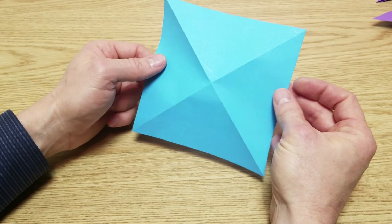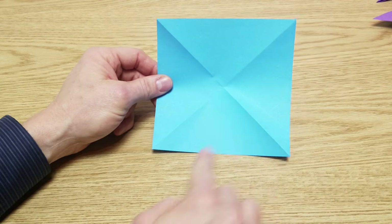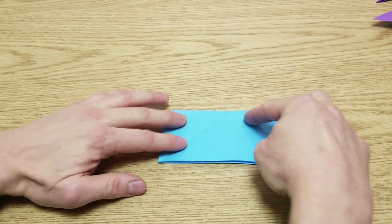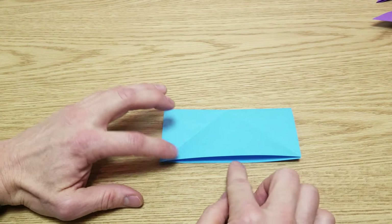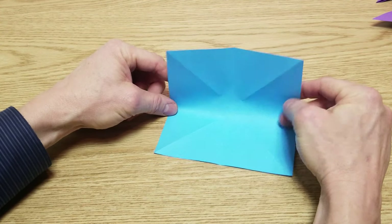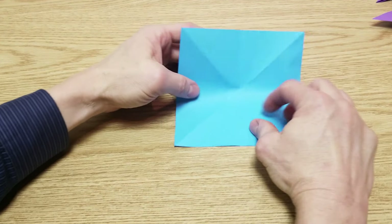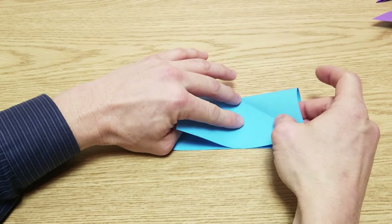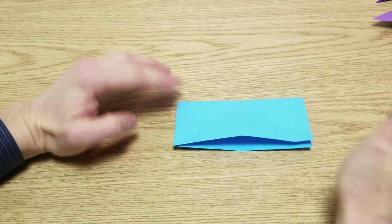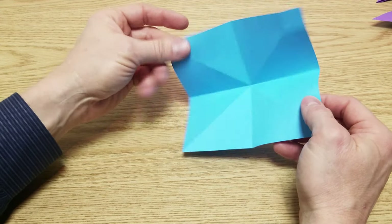Then we're going to fold this paper in half, but the difference is we're going to fold it on its sides. Pull that down and give it a crease. We're going to open it, rotate 90 degrees, and then fold it in half again and crease that down. Now we're going to open this up.